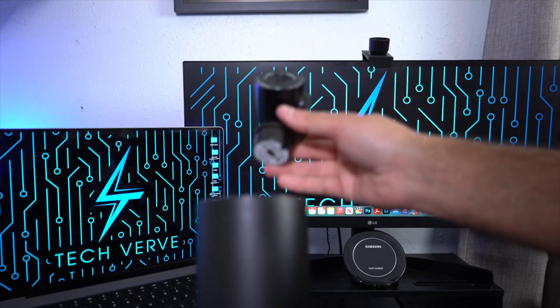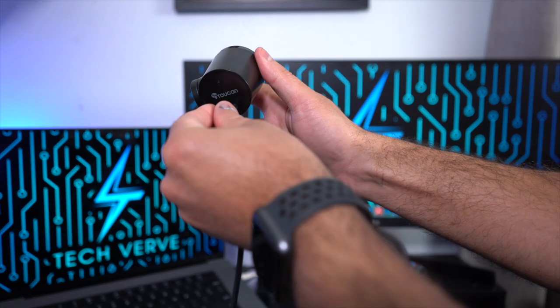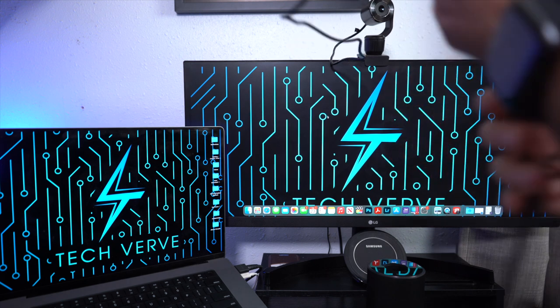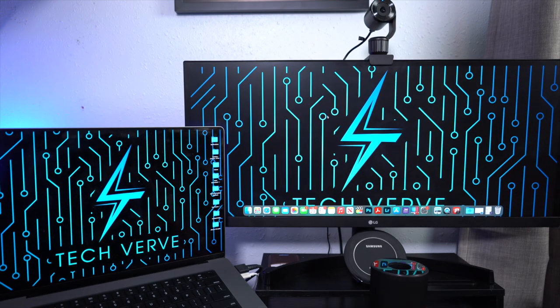To attach the webcam to a mount and use it somewhere else, all you have to do is remove it from the top of the unit, attach the webcam to the mount — it's magnetic, so it's very easy — and then connect the webcam from its USB Type-C port to the microphone/speaker unit using the USB Type-A port on the side. That's it; it's really easy to attach and use it separately.